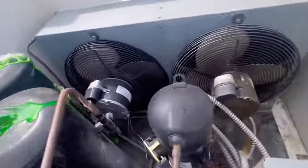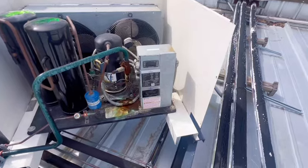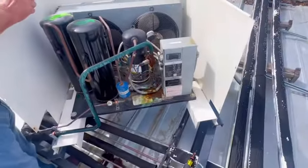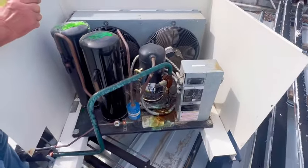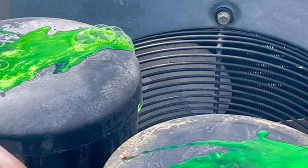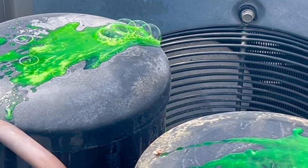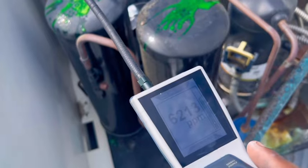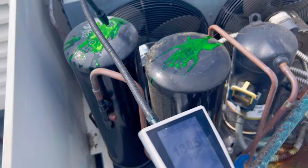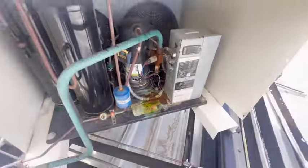If you don't remember, I did replace and condense a fan motor on here before — I have a video from about a month or two ago when the technician found the motor out. Now this unit has another issue where this receiver tank is leaking. These receiver tanks are known to leak — I see so many of them leak. I feel like the build quality just isn't there.